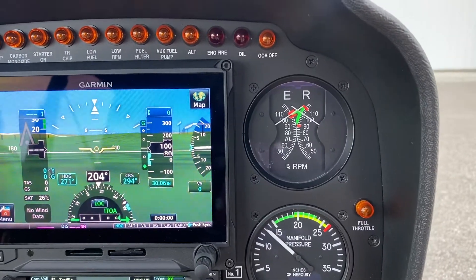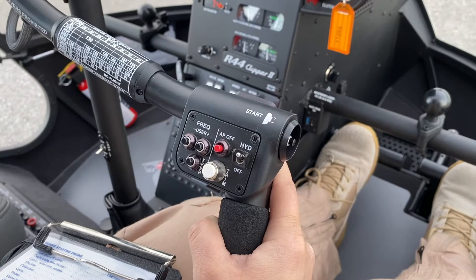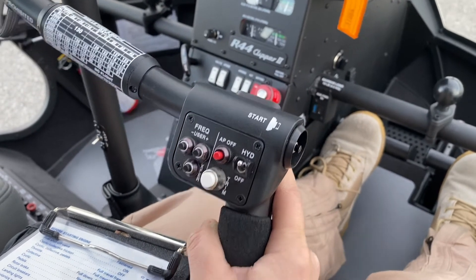With the helicopter at governed flight RPM and collective full down, position cyclic approximately one inch aft of neutral. Move cyclic rapidly forward approximately two inches, then rapidly aft approximately two inches.